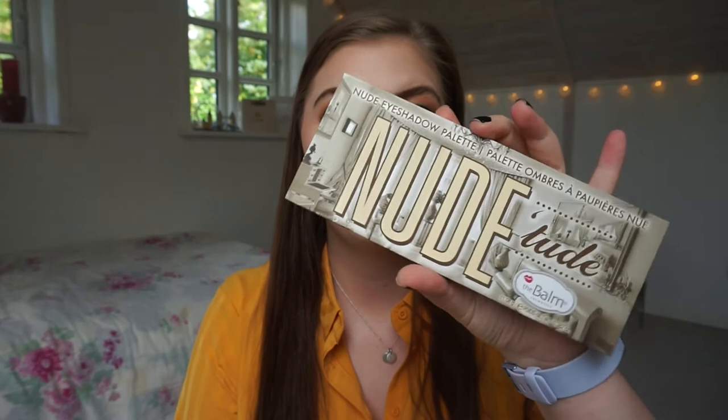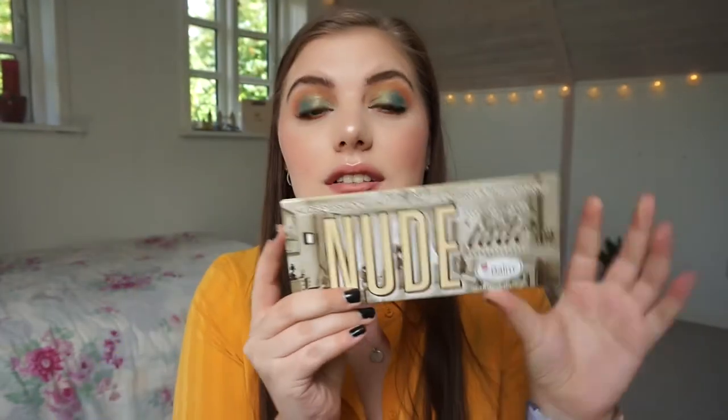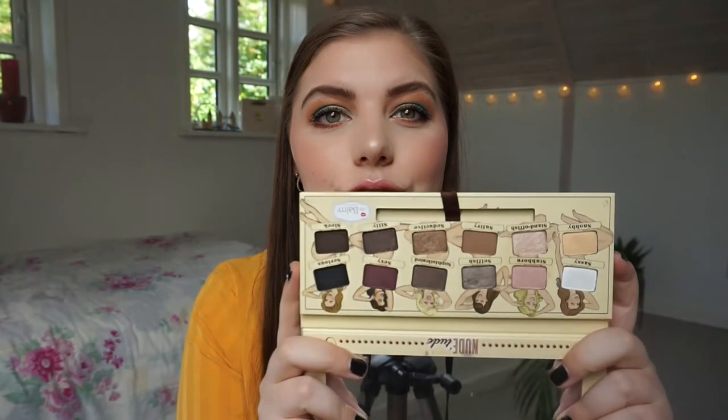So this is the new Toot palette by The Balm. Felix is wanting to come in but he can't right now because he's distracting me. This is the new Toot palette and I'm really excited to be working on this. It is fairly neutral so it's going to be very simple looks, but I don't mind that once in a while, especially now that I'm panning a very bluish green, and these have some nice shimmers that can go well with my Morphe palette.